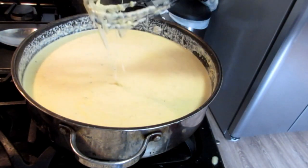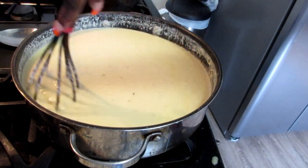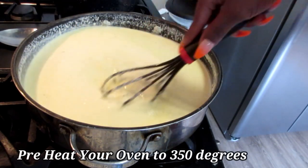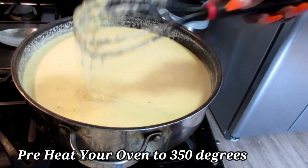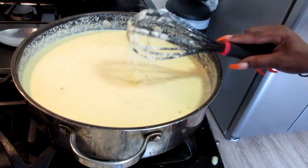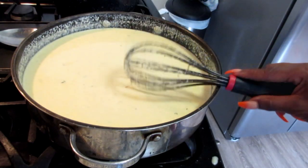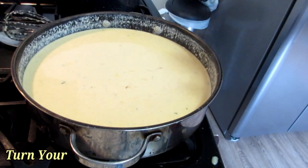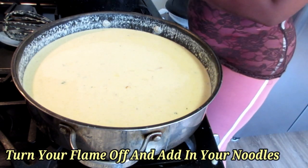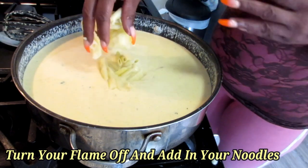Now that our cheese is stirred in and melting, make sure your oven has already been preheated to 350 degrees, because now we're going to add in the noodles. I've turned my flame from the sauce completely off and now I'm going to add in my pasta.